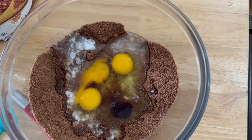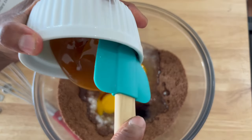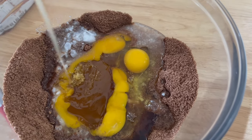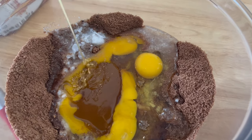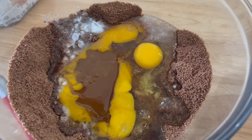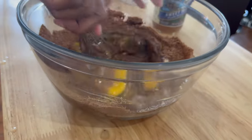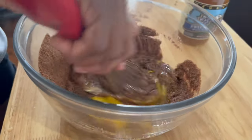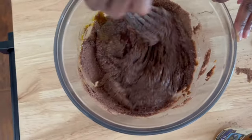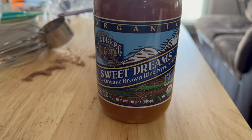We added two teaspoons of vanilla extract just to bump up that flavor. Then I added some brown rice syrup. If you're not familiar, it's a healthy alternative — brown rice cooked down until it gets really syrupy and sweet. You can find it at any health food store, like Whole Foods or Sprouts. It causes the brownies to get that ooey gooeyness and that little bit of density. You can use honey or agave nectar as alternatives, but brown rice syrup gives it that texture you're looking for in a brownie.